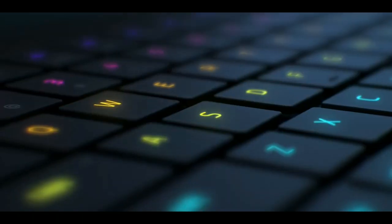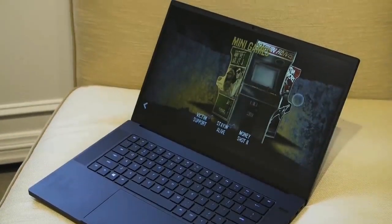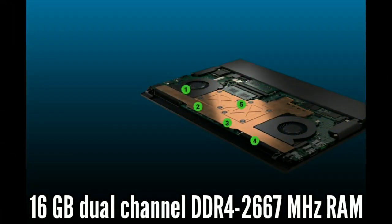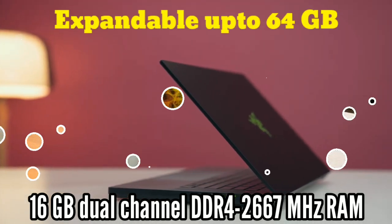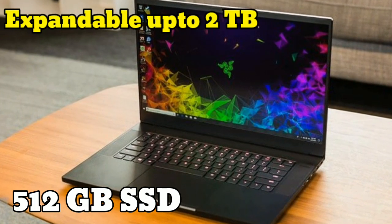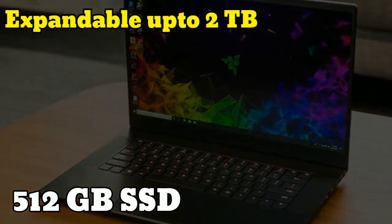The key thickness is 1.7mm. The Razer Blade 15 has 16GB dual-channel DDR4 2667MHz RAM that can be expanded up to 64GB. It has a 512GB SSD that can be upgraded to a maximum of 2TB.